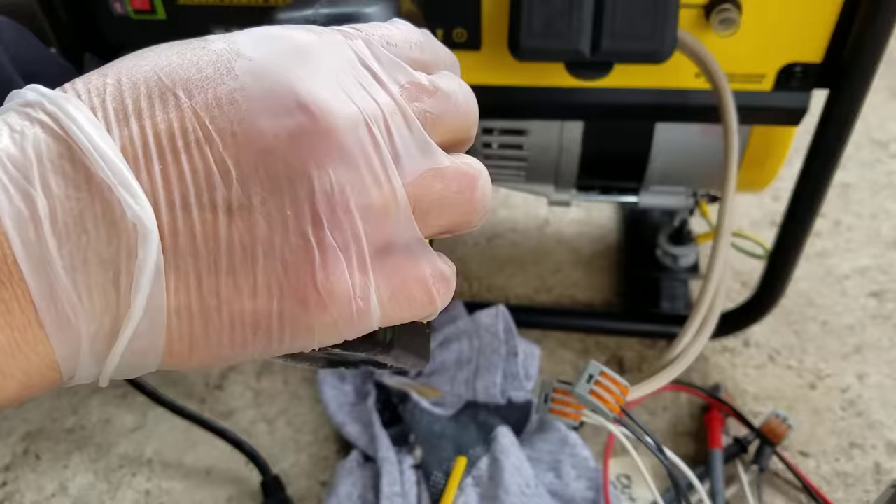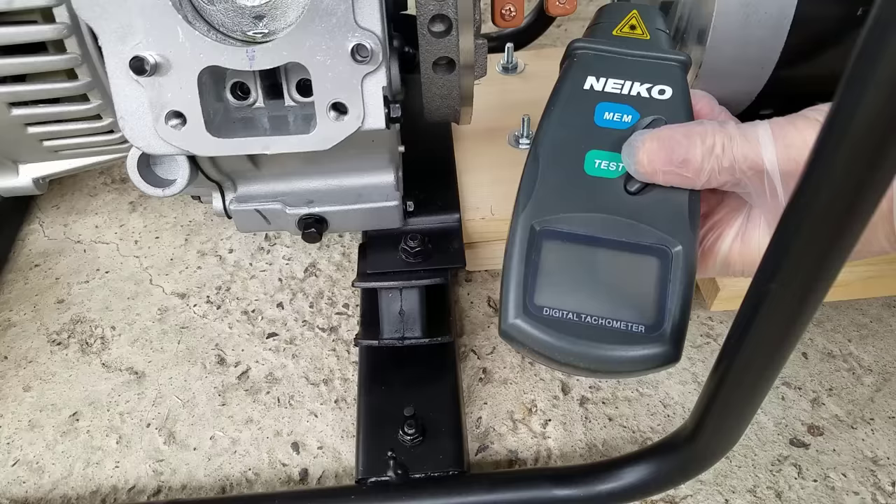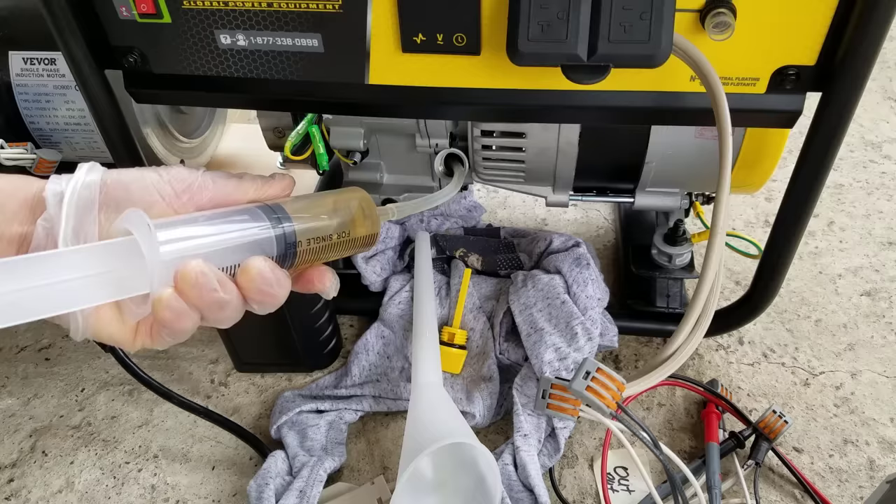We'll fill up with some oil to make sure that the remaining components get the lubrication they need, and we'll drain out most of the oil so it doesn't splash all over the place.